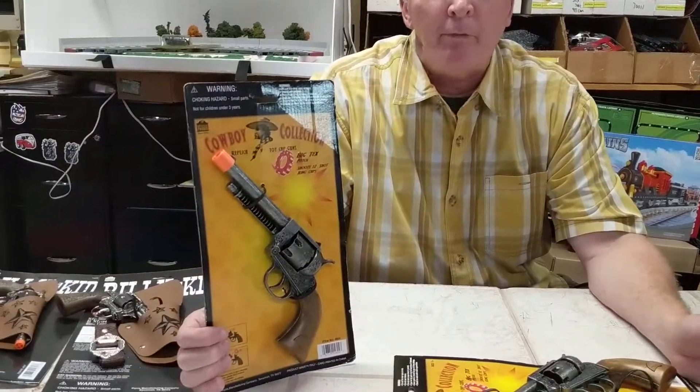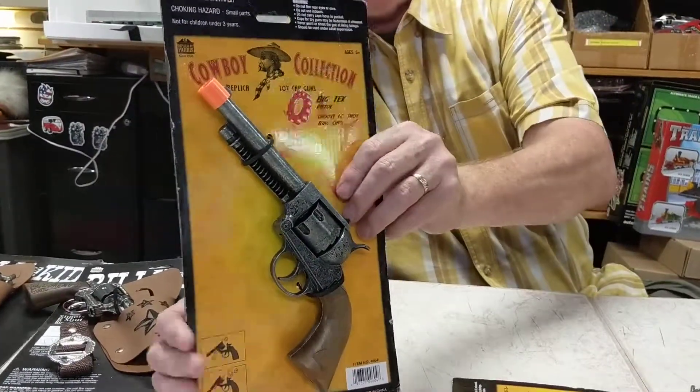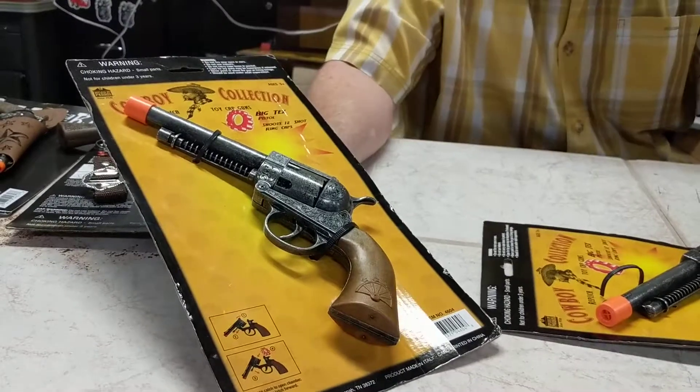Brian Young, unboxing of another item at ProTinkerToys.com. These are our die-cast gun collection from Paris Manufacturing, and this is another one of my favorites. This is the cowboy collection, the Big Tex.